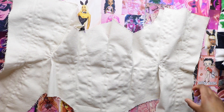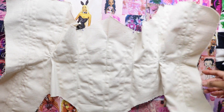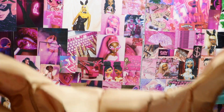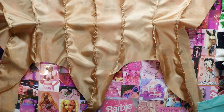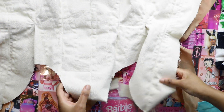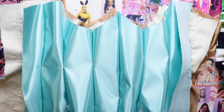Ten years later — this is what the bodysuit looks like now that I've sewn all the boning channels down. Now I'm going to combine all three layers together. First I'm going to place the lining down wrong side up, then the structure layer right side up, and then the fashion fabric layer right side up — pretty much the same order of what I want the finished bodysuit to look like.